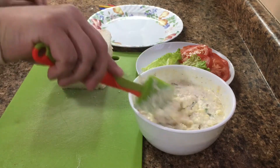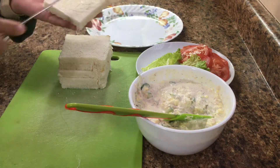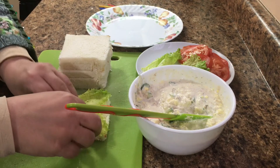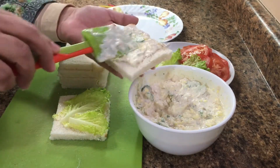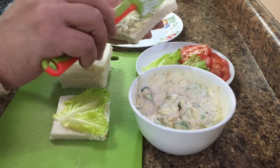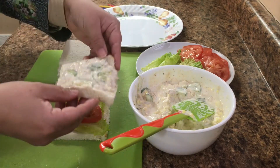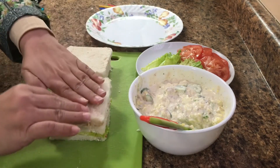Now we are going to assemble the sandwich. I will put the filling on the bread slice. We will glue it for the menu. We will put it on the other side and press it. We will put it on the side and then cut it from the outside.